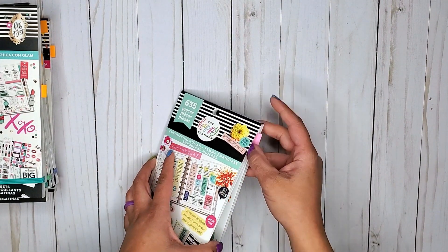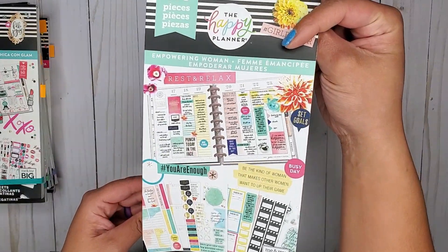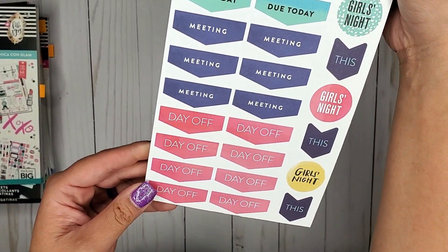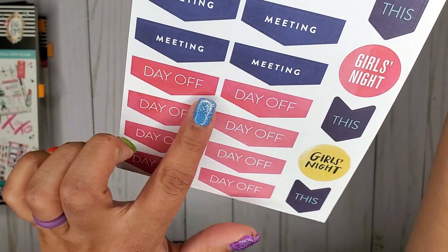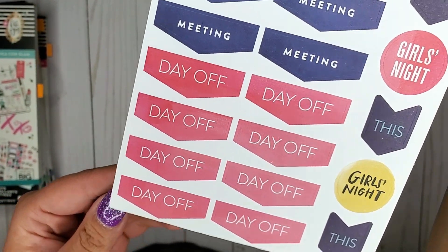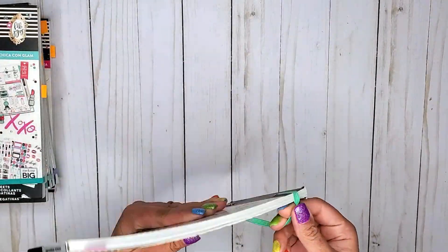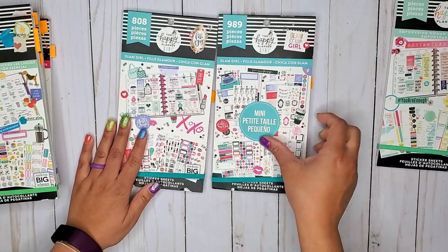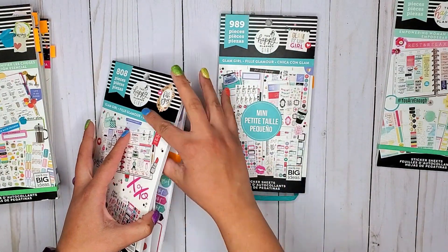My first one is in the Empowering Woman book. In this one they have these cute little page flags that go at the top and kind of point down, and they say 'day off.' So those are cute — that is in Empowering Woman. And then I have the Glam Girl sticker books.